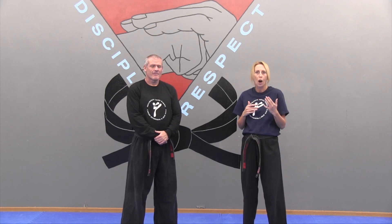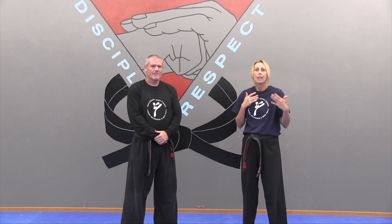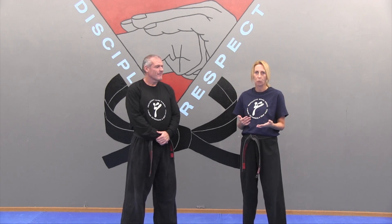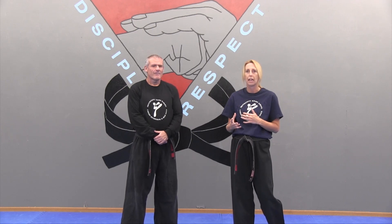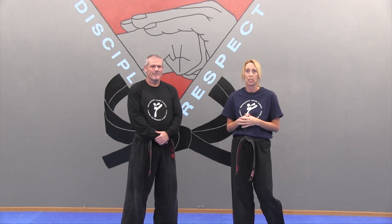There are a few different ways to block this. If you're a traditional stylist and you're used to your outward forearm blocks, your double knife hand blocks, those obviously can work and work well for you. But if you're a woman and you're new to this, then I want to show you a block that is really effective. It covers your head, it protects your face, and it's very simple to use.